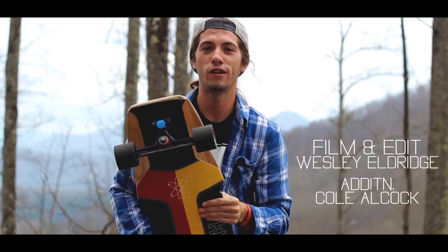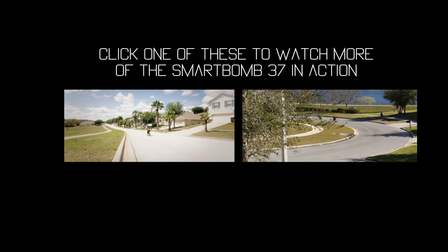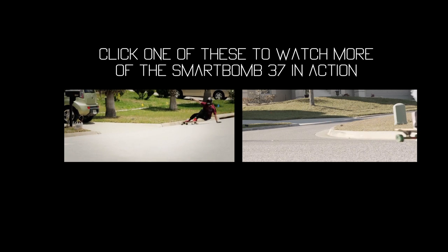Get you some, or it will get you. Clever Skateboards — get some! Like us on Facebook.